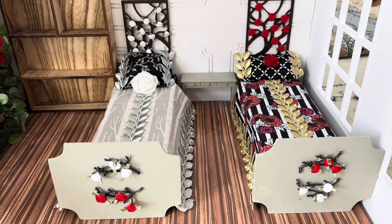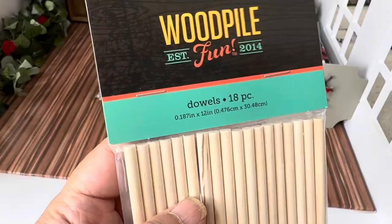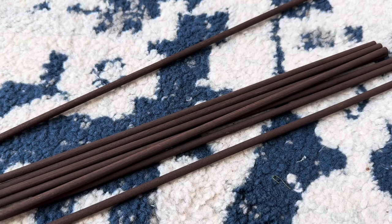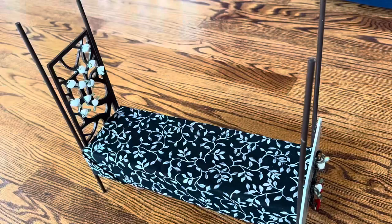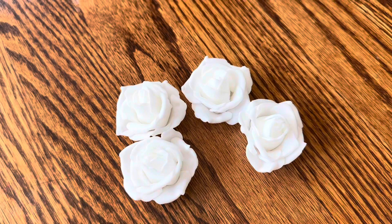It bothered me that their beds were so low to the ground that their blankets were kind of splayed out funny, so I decided to raise up the beds. To do that I used these dowel rods from Woodpile, and I painted them dark brown like the headboards, and then I hot glued them to the head and foot of the bed, which raised the bed about an inch or an inch and a half.